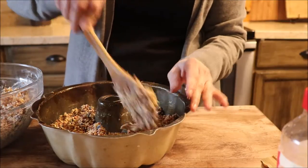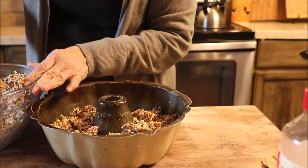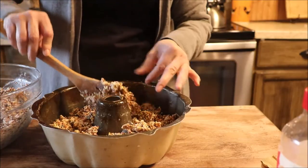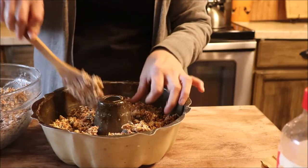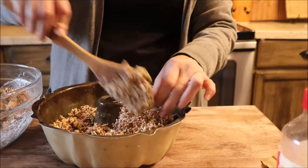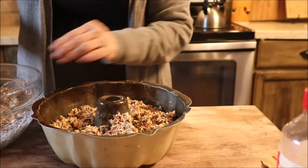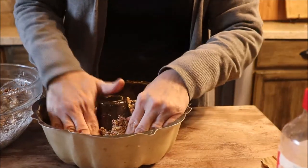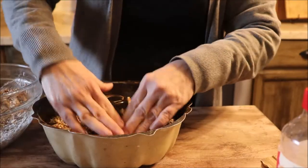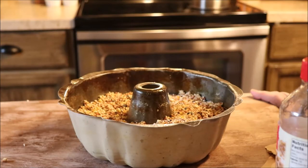You're going to place this down in your bundt pan and you want to make sure that you are making an even level all the way around. It comes out of the bowl pretty clumpy, so you want to make sure that you're distributing it very evenly through the pan. You might even have to press it down and then add more, but the pressing is very, very important. You want to take your time and do this because it's going to help it stick together.